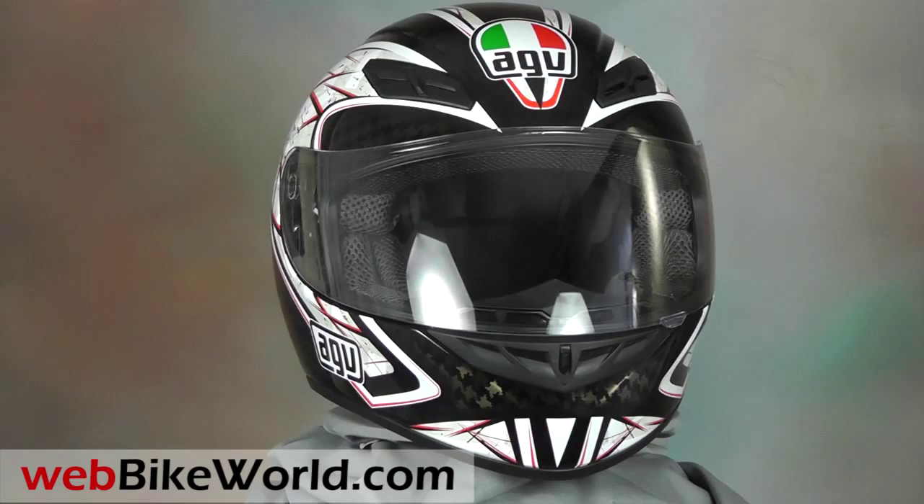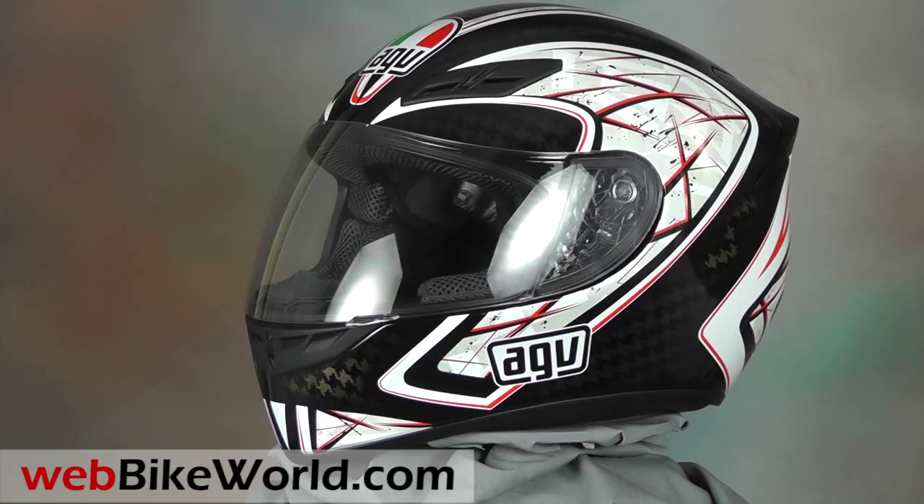Welcome to WebBikeWorld.com. This time we're taking a quick look at the new AGV K4 EVO motorcycle helmet.